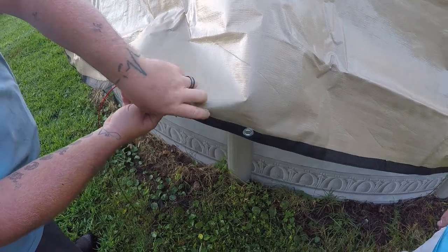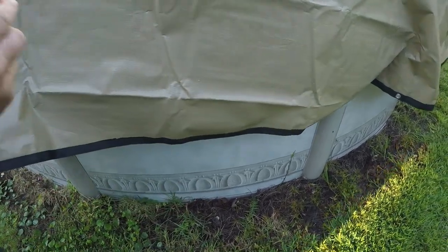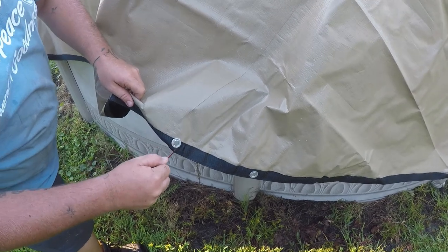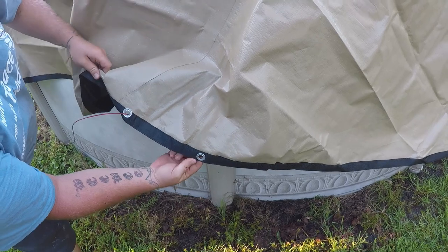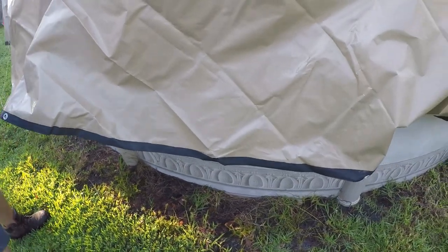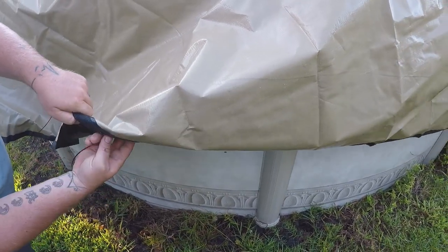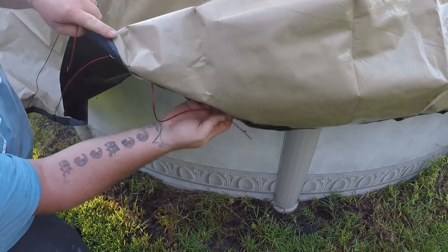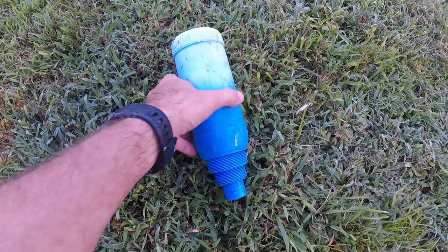We're going to take our cable and run it in and out through the grommets of the pool. You're going to have two grommets that are close together, and then the next set of grommets are going to be further away. You want the cable on the outside of the furthest space between the grommets — this is going to help tighten the cover up and keep the wind from flapping it around during the winter.